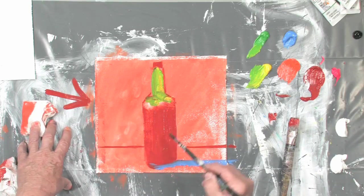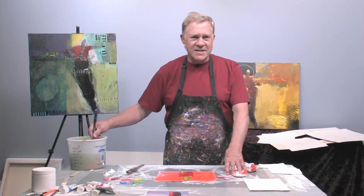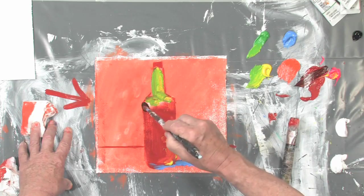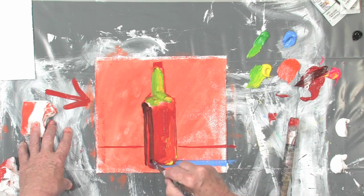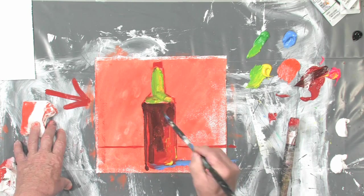Now the light's coming across here, that means it's going to be bouncing around inside here — just bouncing around like crazy in here. So we'll make that side light. This side is going to be darker. And there's the highlight — the red's already in there, so the highlight's already there. A little red on the inside here.